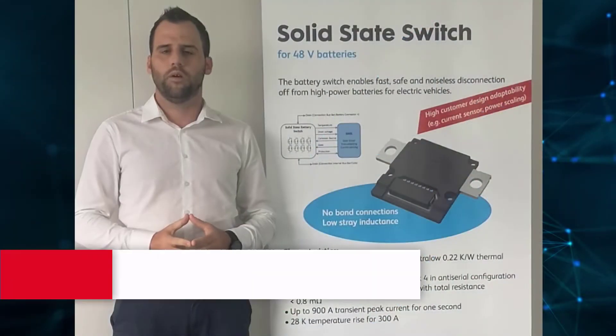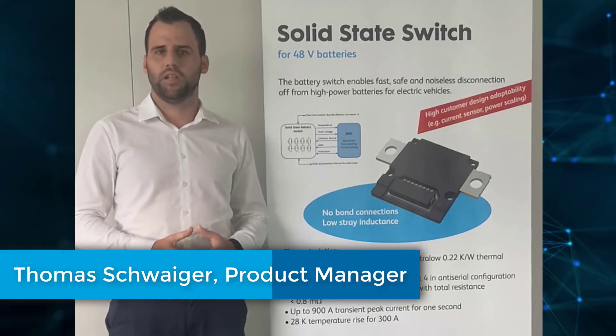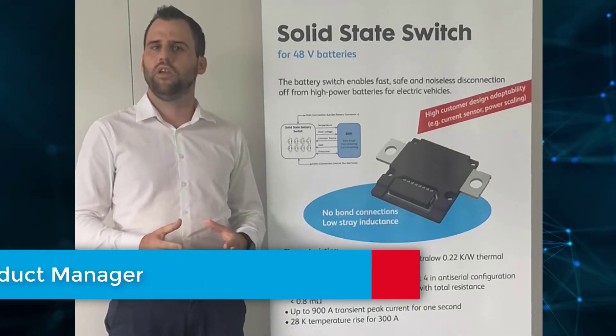Hello, and a warm welcome from Salzburg, Austria. My name is Thomas Schweiger, and I'm working as a product manager at AB Microelectronics.